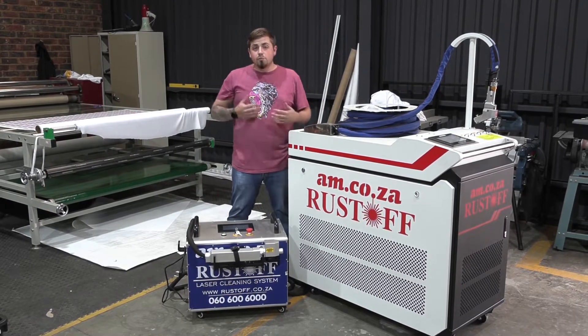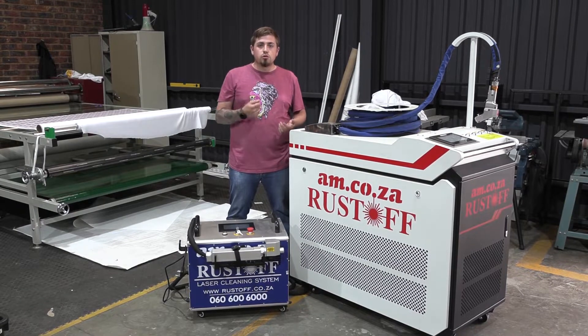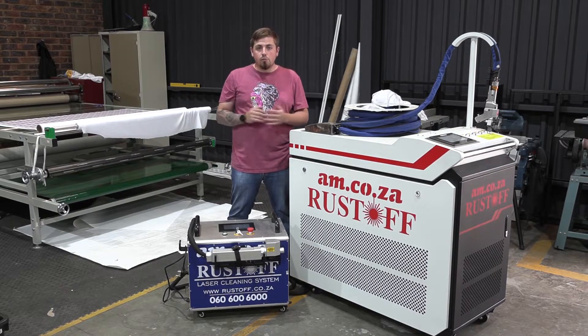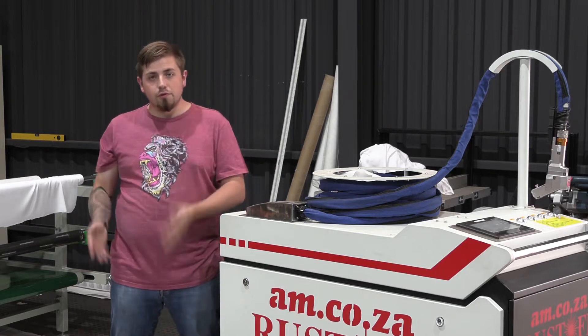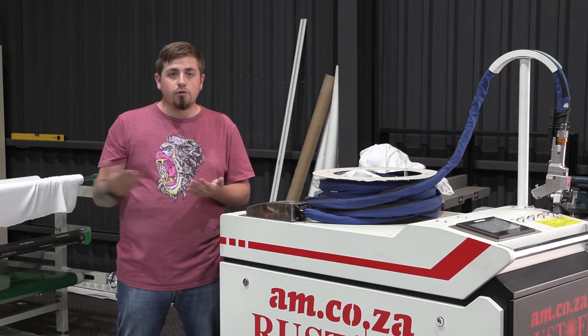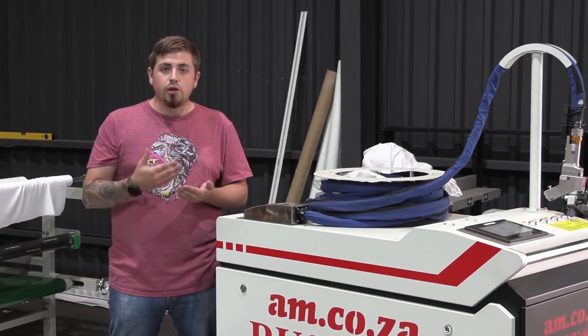Our next category is metal — what types of metal can either of these machines work on? Both machines can remove rust from almost any type of metal. The 1000 watt pretty much gets rid of all rust off your metal and leaves you with a really smooth finish.